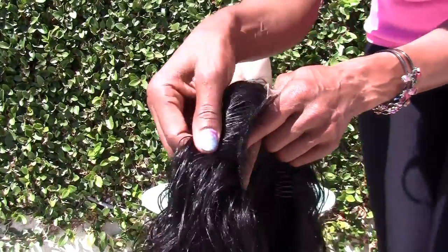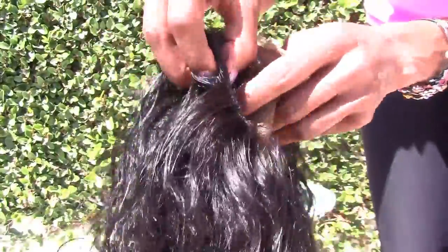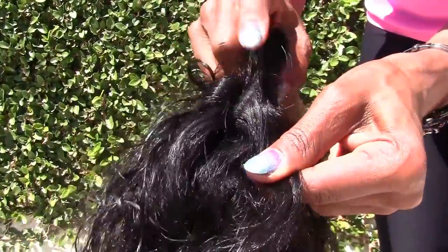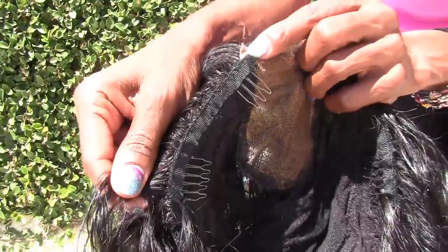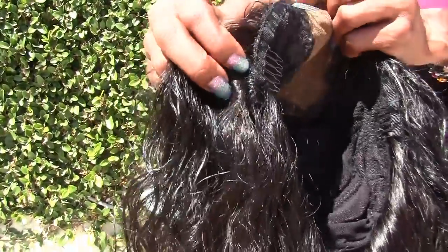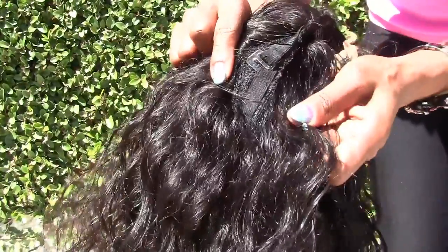As you can see, the edge is totally ventilated. It's about a half an inch of ventilation and then the track starts. That ventilation goes from the top of the closure all the way down to the elastic.